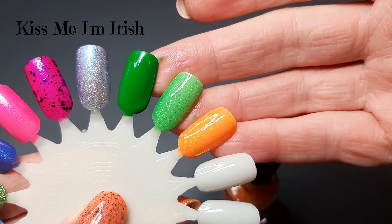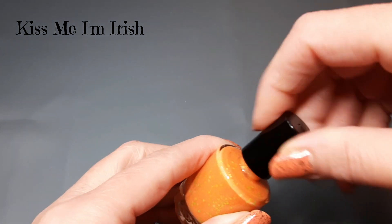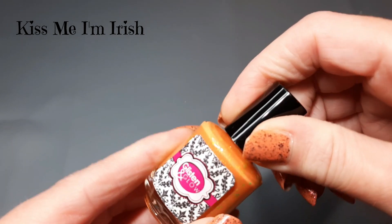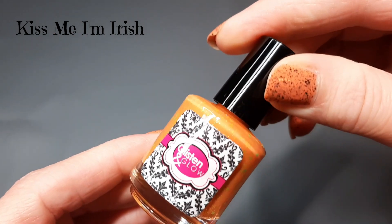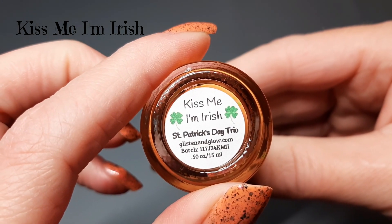These are all really cute polishes. I think they're still available on her site at the time of filming, but I'm not sure if they will be by the time this video is released. This one again is Kiss Me I'm Irish.